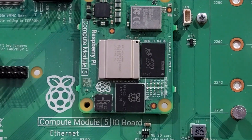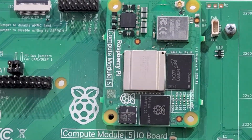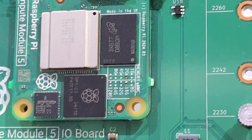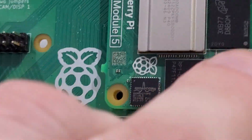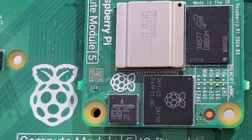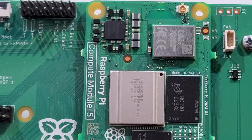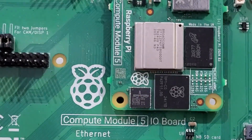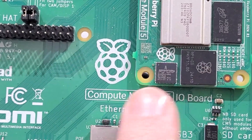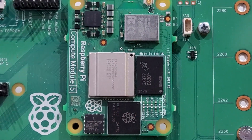Now, the next thing we're looking at is the actual module, which we see here. We see that there are multiple different options for the memory — both here on the top for the RAM and below for the permanent storage. And other than that, we see the usual expected: the new I/O controller, some Broadcom stuff, the new processor, and the memory.